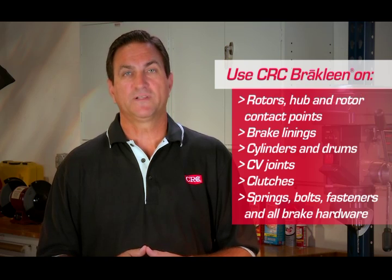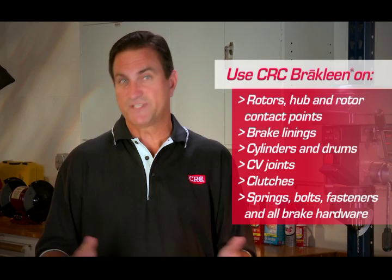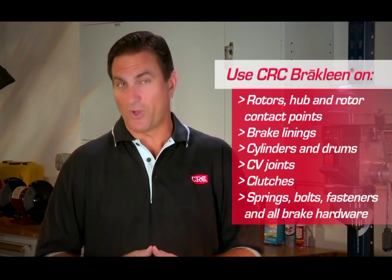Use CRC Brake Clean on rotors, hub and rotor contact points, on the caliper assemblies, brake linings, cylinders, drums, CV joints, clutches, springs, bolts, fasteners, and all brake hardware.